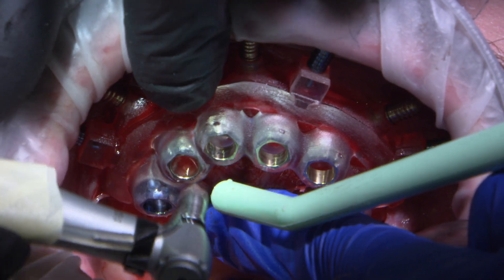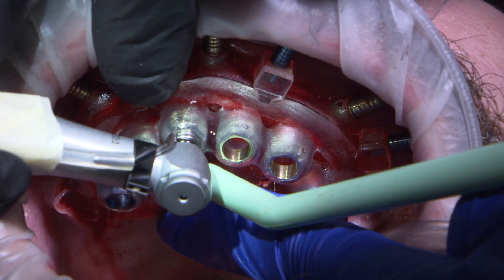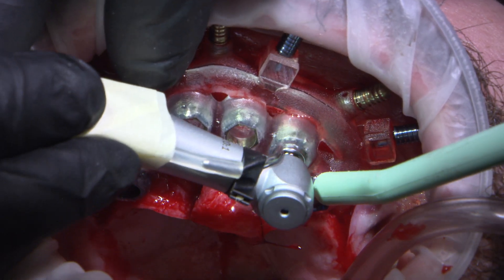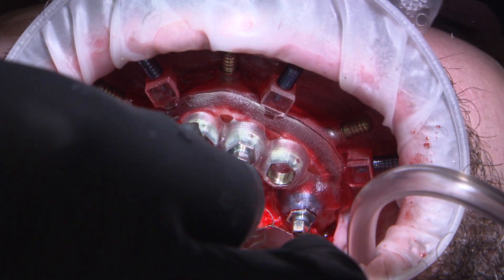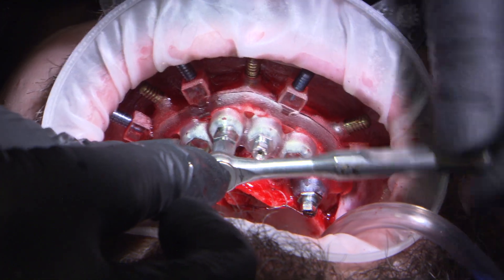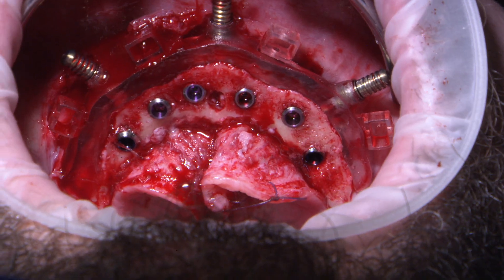With the guide secured, the osteotomies were sequentially drilled following the approved digital treatment plan. The drilling sequence was performed according to the pre-planned guided surgical protocol. Hahn tapered implants were placed with ease, being sure to align the hex of the implant mount with the hex of the surgical guide sleeve. After the implants were placed, the interlocking pins and the osteotomy guide were then removed.